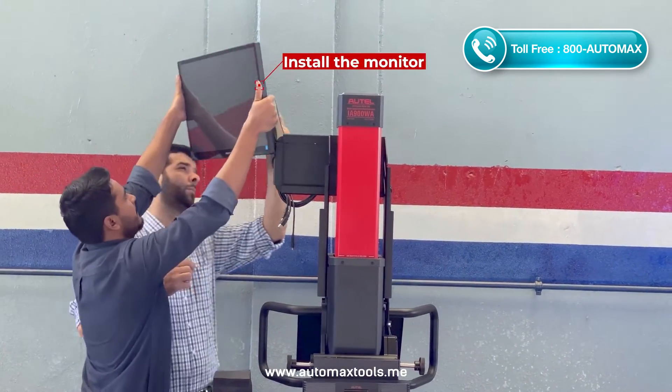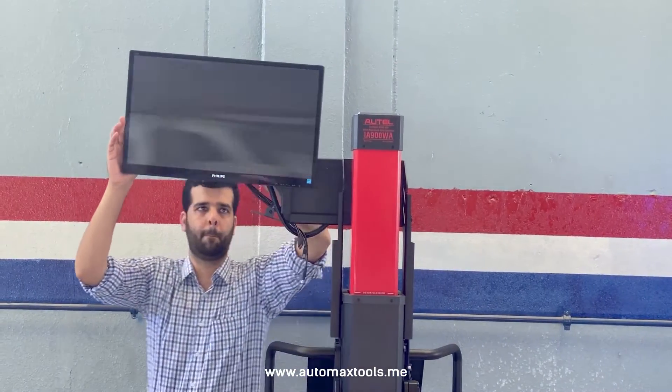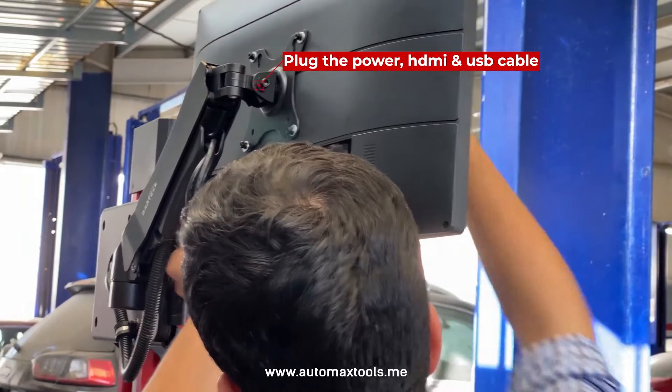Install the LCD and mount the screws using the L key and set up. Plug the power, HDMI, and USB cable.